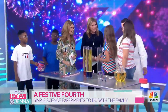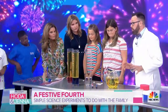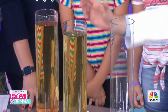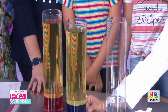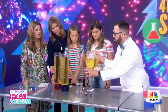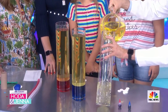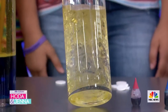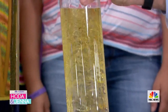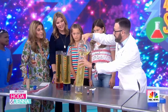Now let's come over here - it's an underwater Fourth of July volcano! On top you'll notice we have some cooking oil; underneath we have water and food coloring. You'll notice the vegetable oil is less dense than the water, so it starts to float on top of the water.